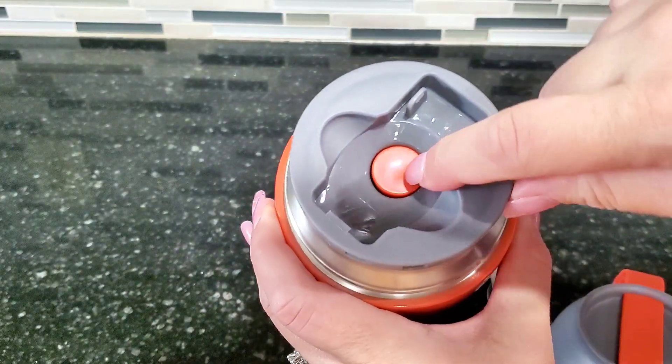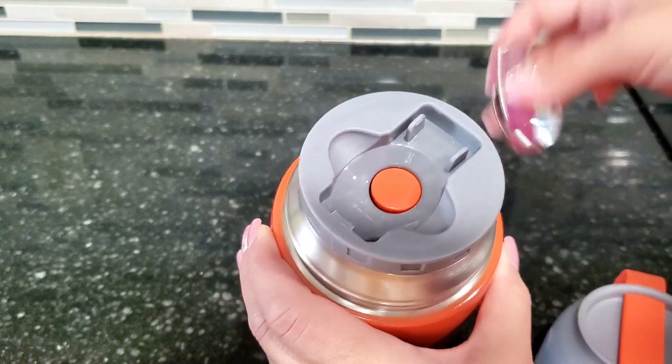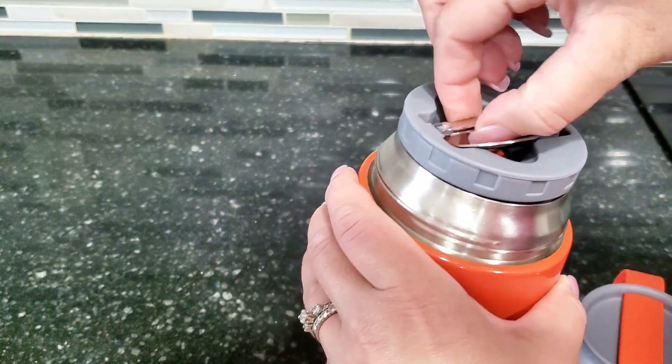Now if you remove the spoon, you'll see it has this little orange button underneath it. When you're ready to open this, if you push that orange button it will pressure release all the air inside.